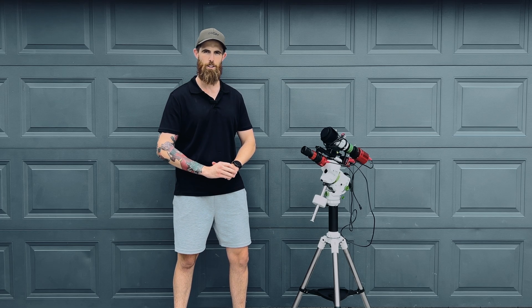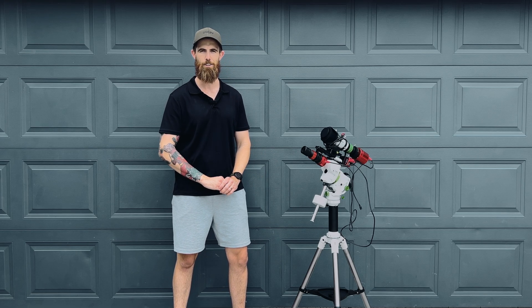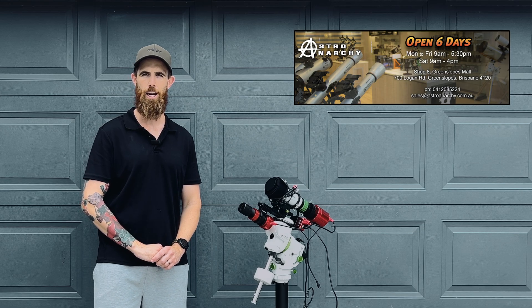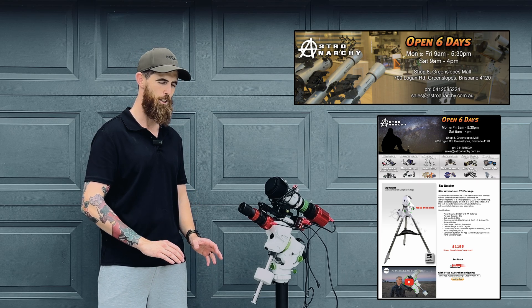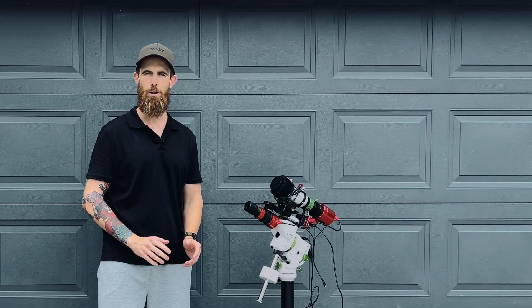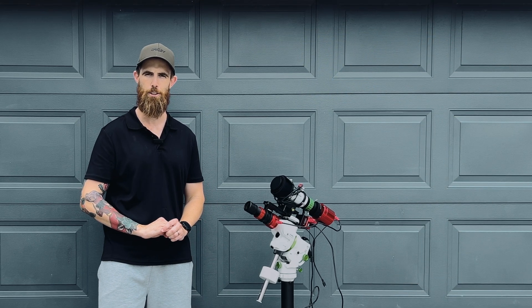So if you watched my last episode, I was either going to go the Skywatcher Star Adventura GTI or a harmonic mount, and obviously I've gone the GTI. So I ended up giving Pete a call from Astro Anarchy. He owns a telescope store here in South East Queensland, just south of Brisbane, and it's pretty much my go-to place for all my astro gear. So I talked to him about my plans and what I was looking to do.